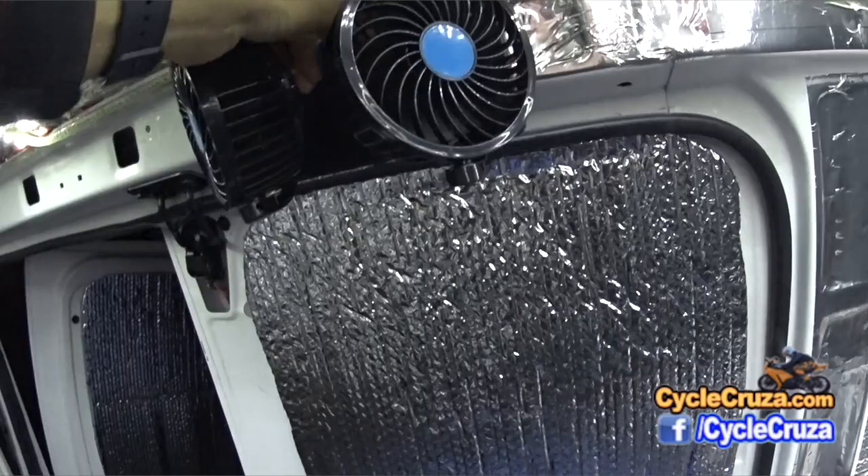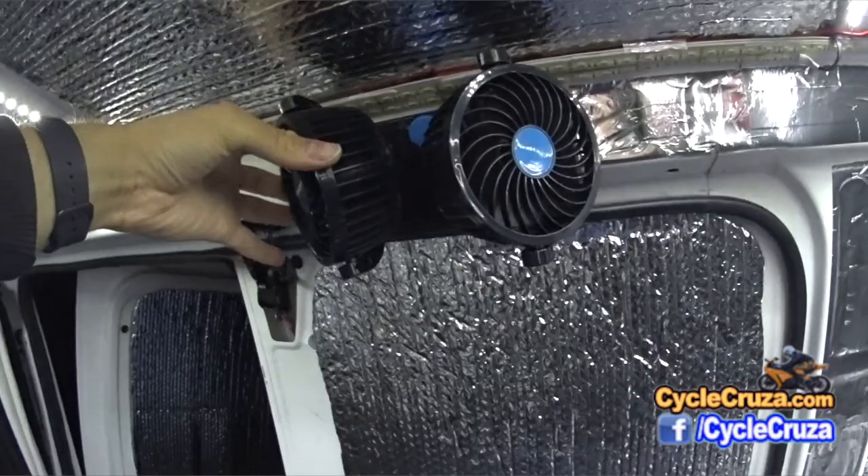I recently added this new mod: a dual fan here. This can be moved around — up and down, side to side. You definitely need that on hot days.